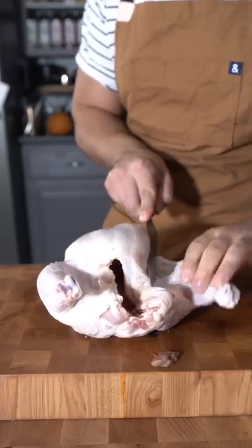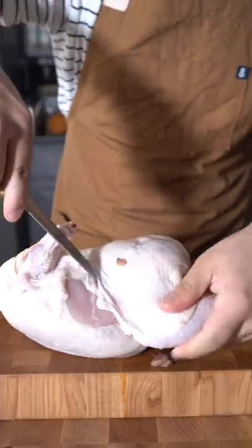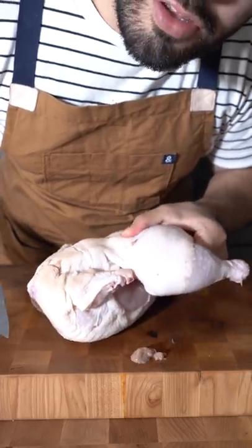Knife between leg and breast. Work your way around. Right here is the most important part — this is called the oyster.